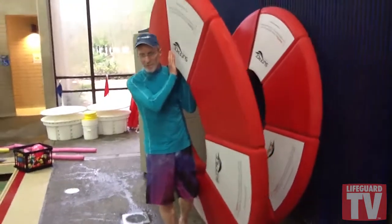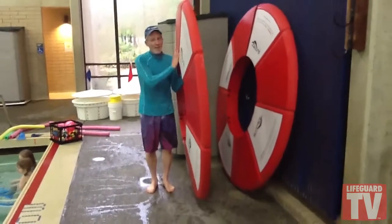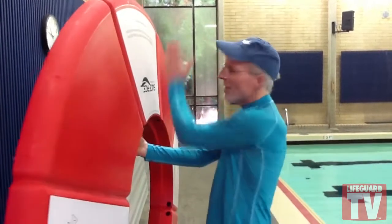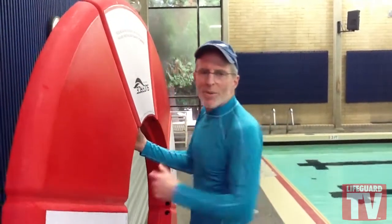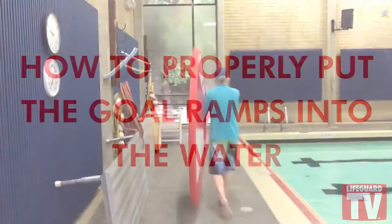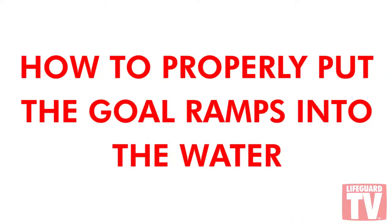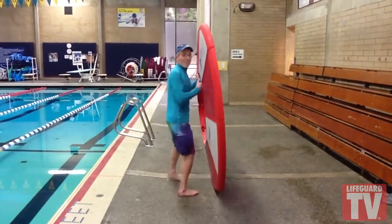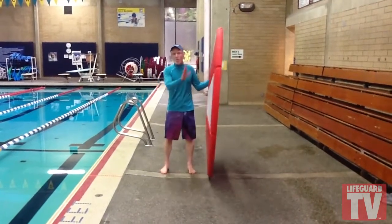You can either walk with them like this, or if you stay centered you can roll them. See how easy it is to walk with the ramps — real straightforward. Just stay right in the middle at 12 o'clock. Pretty easy.